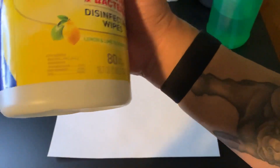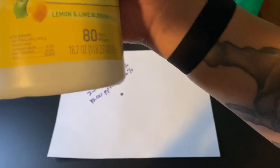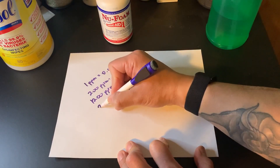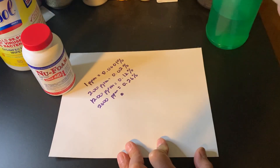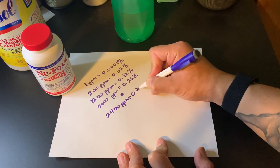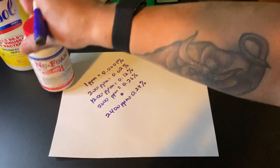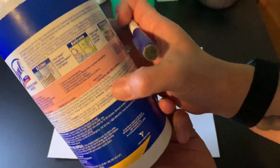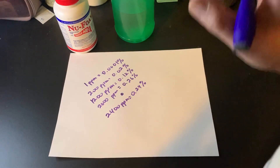Looking at the Lysol label, the active ingredient is quaternary ammonium at 0.26%, which equals 2600 ppm. So if we double the dose — two tablets in one 32-ounce bottle — we get 2400 ppm, or 0.24%. That's pretty close. That's what I've been using, and I've been leaving it on the surface for longer. The dwell time for Lysol wipes is listed on the label as four minutes to disinfect. So using a 0.24% concentration, I've been leaving it on for five minutes, just to be safe.